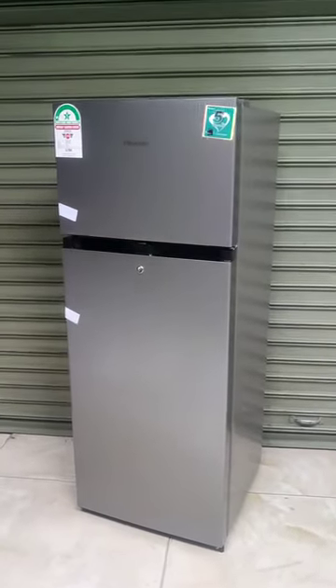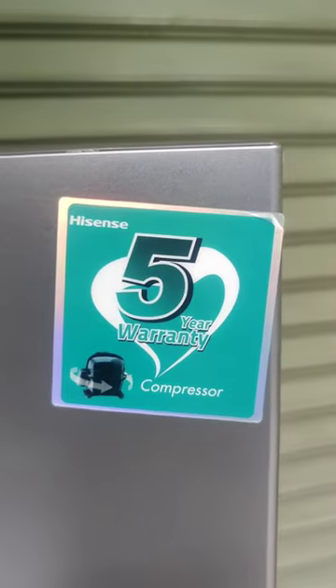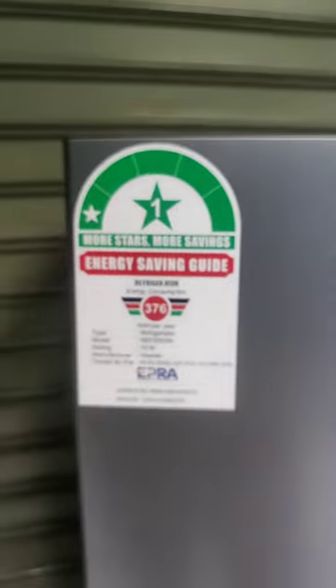Hey, Moridi again from Skype. Today we are doing a quick review of the Hisense 205 liters double-door fridge. Five years warranty on the compressor as you can see there. This is from Hisense.